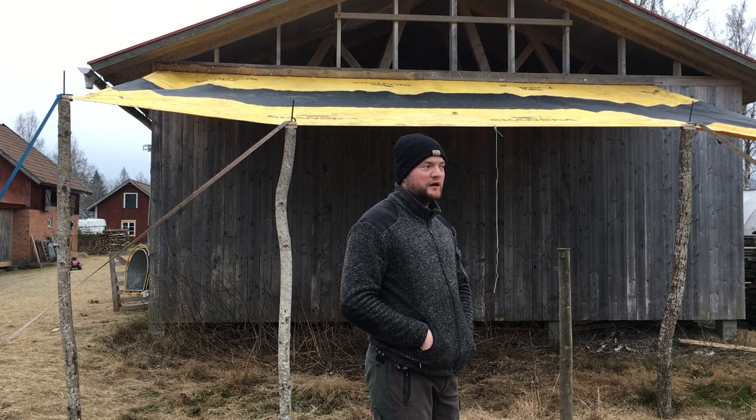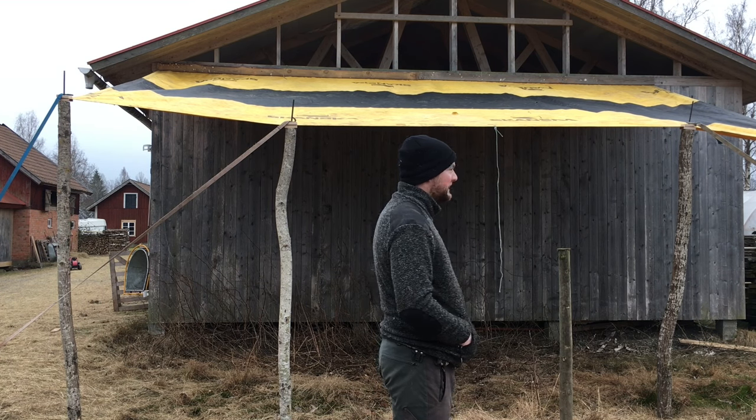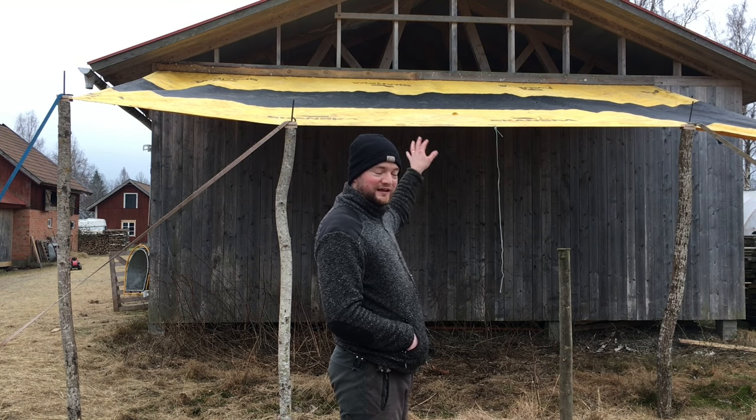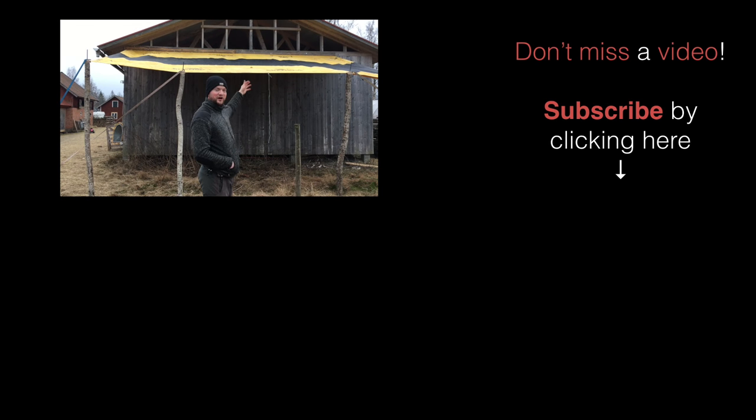But if we get some wet snow especially, I will have to push it down from up top because it will be too heavy. I think my next step will now be to close this up for the cows, get it ready and put some bedding in there. I will walk you through that process. So thank you for watching. We will see you in the next video. Bye bye.